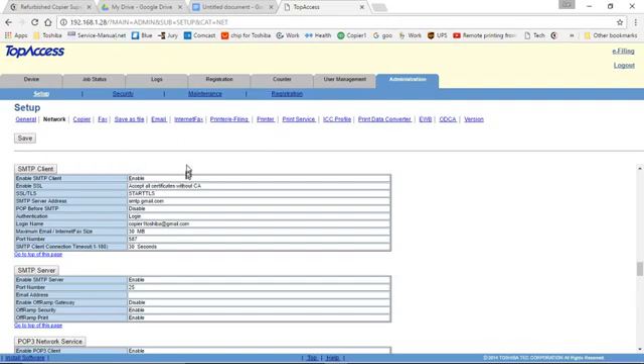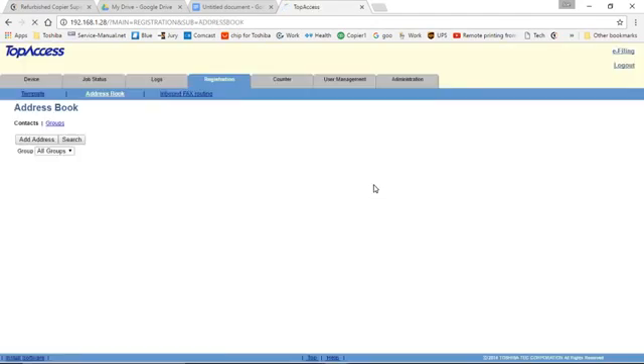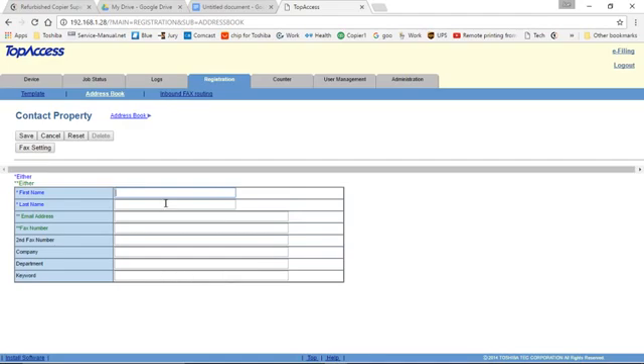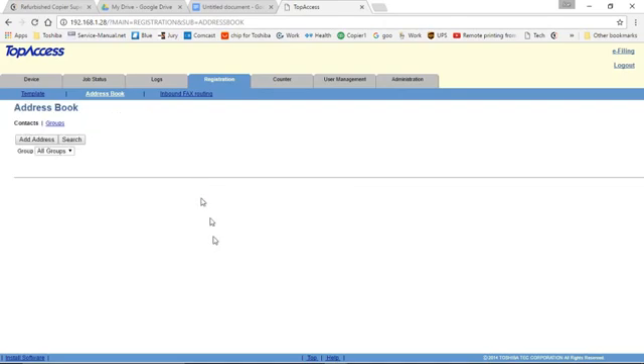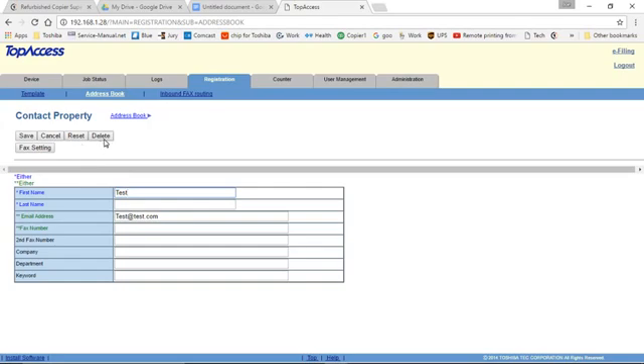Once you have scan to email set up, you can put your address book in. Click on Registration, and the second tab is Address Book. You can see the address book entries. If you want to add an address, click Add Address, put the person's name in and their email address. If you have a fax machine and will be faxing to them, you can put their fax number in there. Click Save. If you want to edit or delete an entry, just click on the name and you can perform those actions from there.